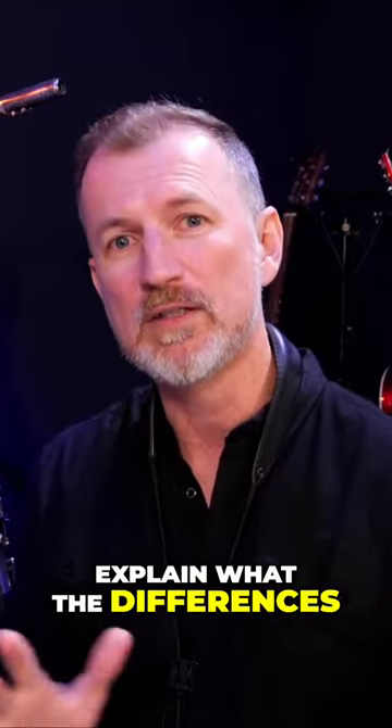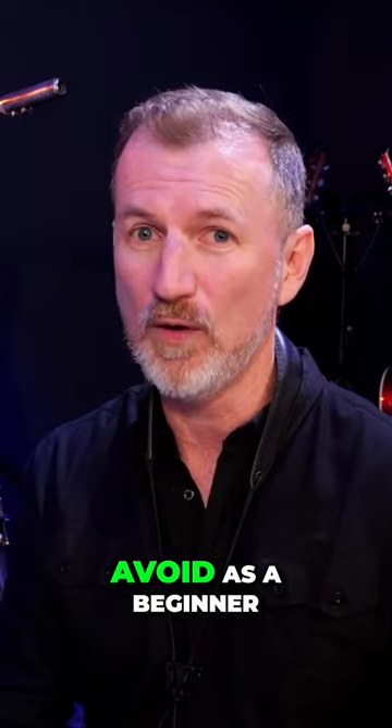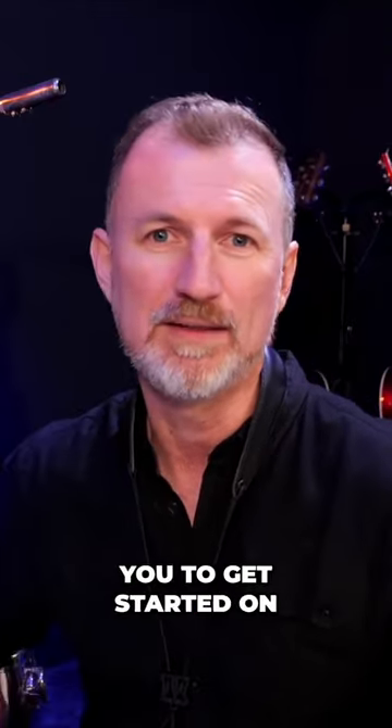It's confusing to know. So in this video I'm going to break it down for you, explain what the differences are between the saxophones, and also tell you which saxophones you really should avoid as a beginner and which ones are a better choice for you to get started on.